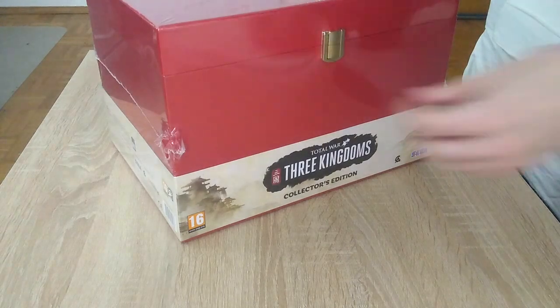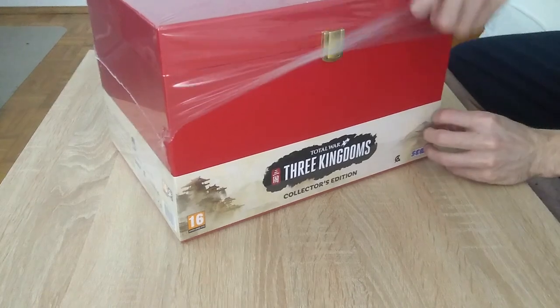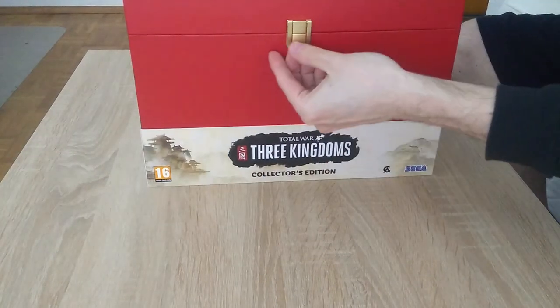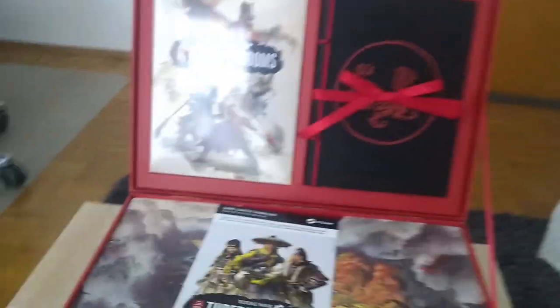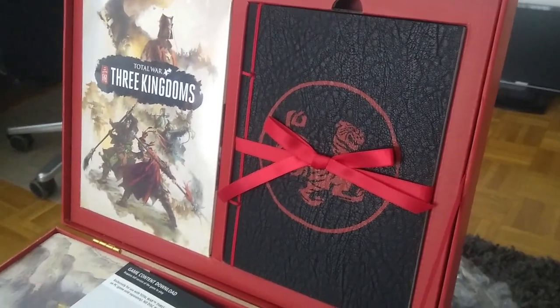This is the Total War Three Kingdoms Collector's Edition. It arrived safely wrapped in plastic. It opens on a little latch in the front and has two dingy hinges on the back. When you open it, you see this: a game box, the art book in black, the DLC card, and in the bottom, there is the figurine.